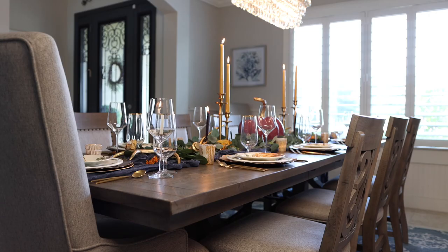Here's an extra gem a lot of people don't think of: try seating your left-handed guests at the end of the table or the left side of the table, so that their elbows aren't bumping into the right-handed guests while everyone's trying to enjoy their dinner.